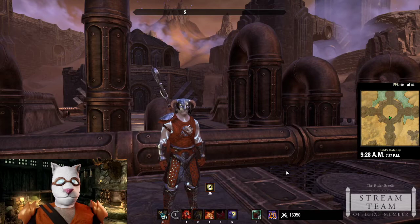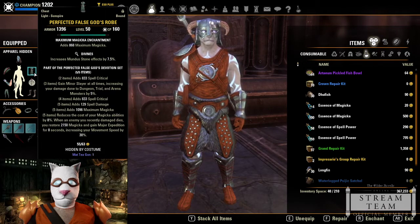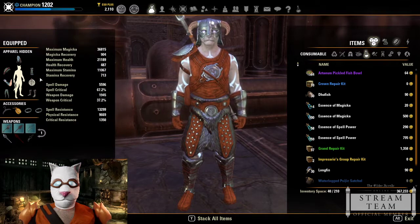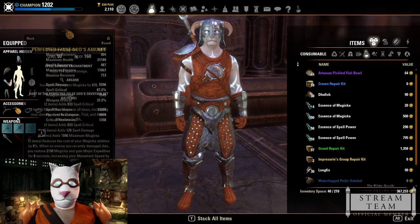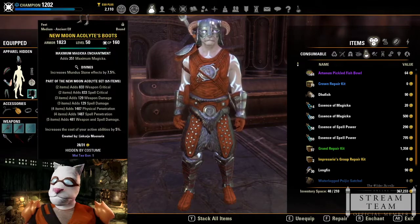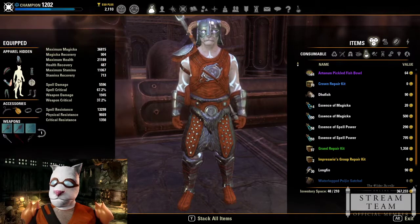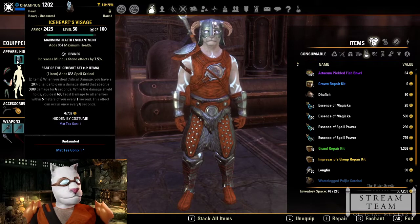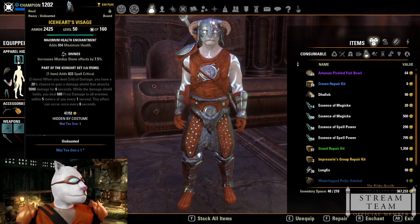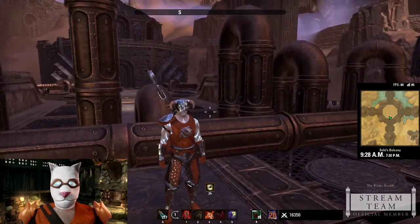You don't even need Perfected False Gods — regular False Gods works fine. The New Moon Acolyte boots situation was just lucky happenstance that let me craft a medium piece and retain the Undaunted six percent bonus. I give up either the Ice Heart shield or the eight percent from Slime Crawl, but the damage increase from Thracian Stranglers far outweighs those losses.